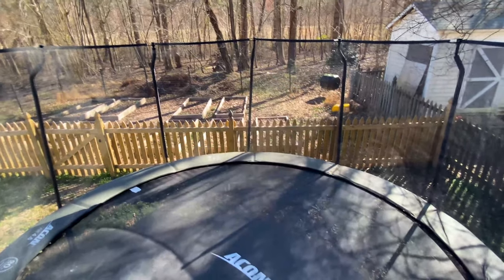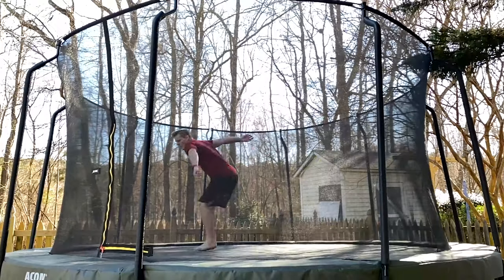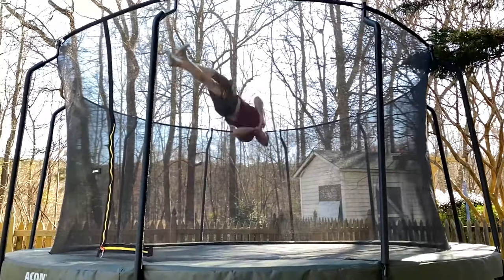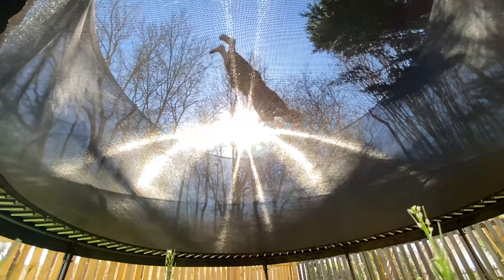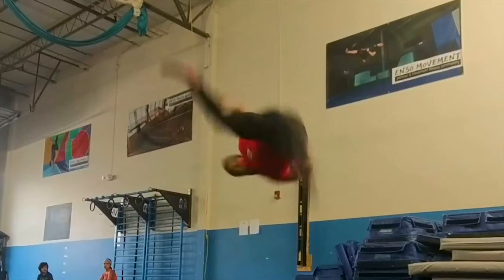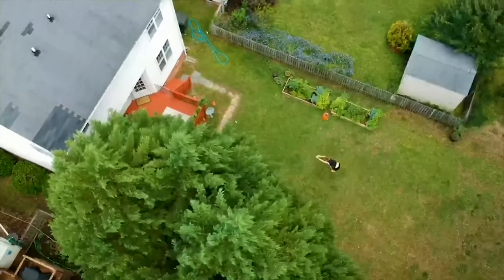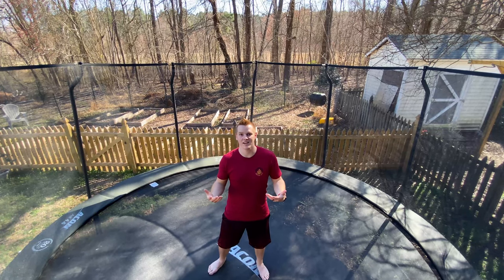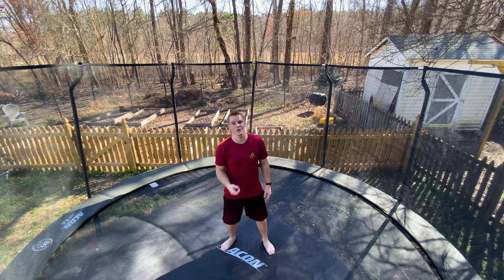If your goal is to do this, then keep watching. Hey guys, my name is Zach Ferguson, and this channel is all about helping you guys reach your tricking goals. I may not be the best tricker, but hopefully my experience can help you guys become the best.